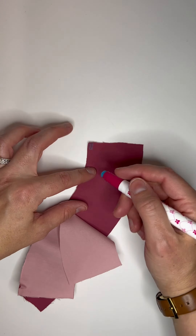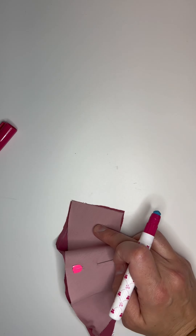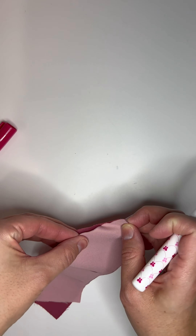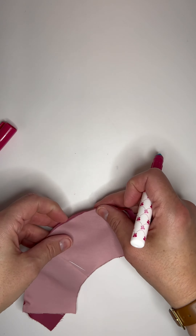Once they're pinned together, put the glue all along the edge. Notice how we line up those two outer edges. Press the glue very firmly on that outside edge, and then go along where the glue is and press really firmly.